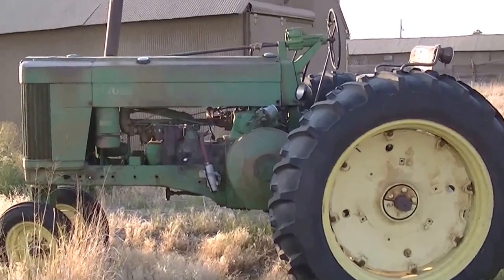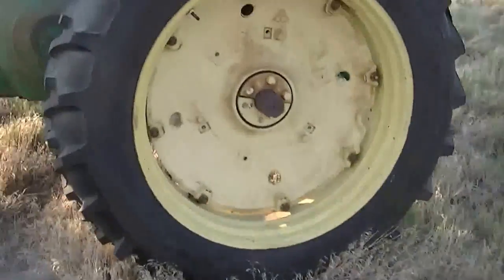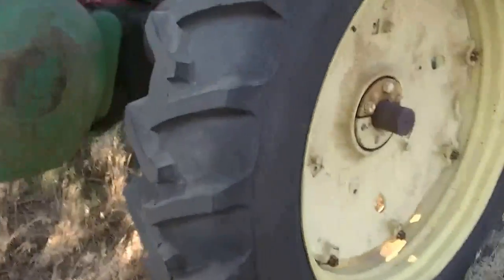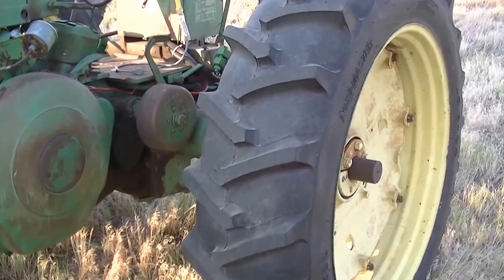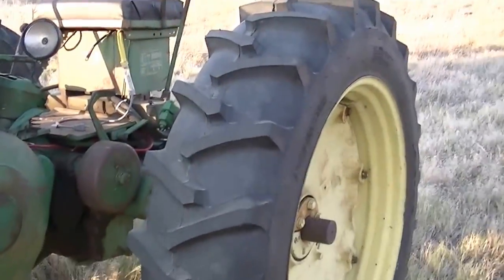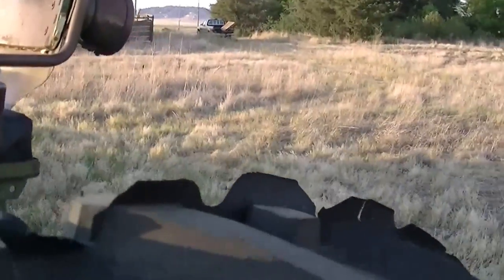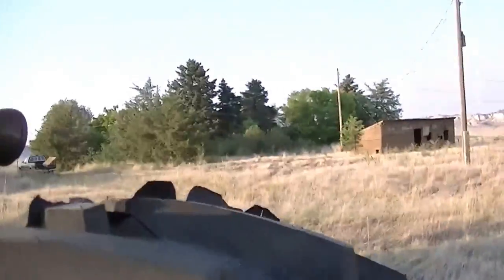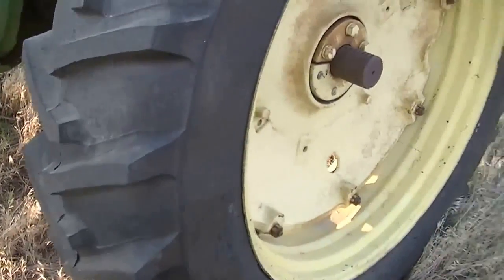I've added about $1,000 worth of improvements on it, especially new rubber. Brand new tires and tubes that were just replaced, probably 2009 or 2010. Those are about as new as you can get. I haven't even rubbed some of the rubber off there because I got the other tractor and just really haven't used this one much.